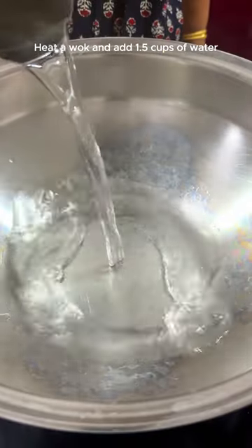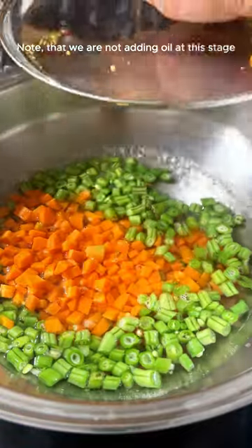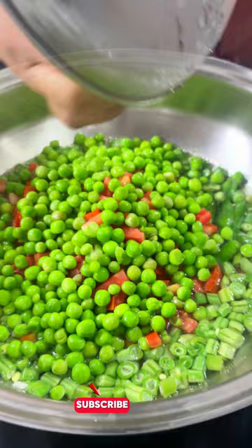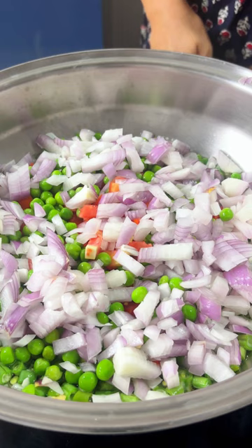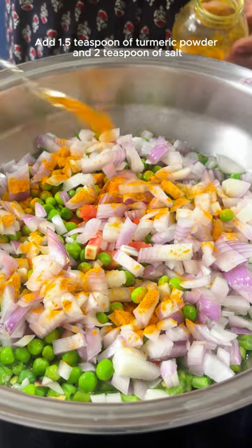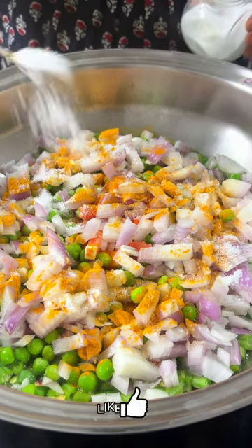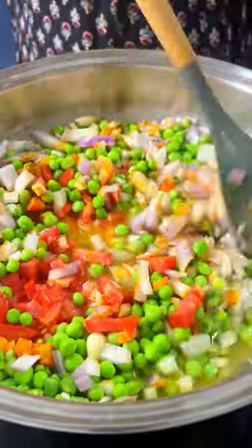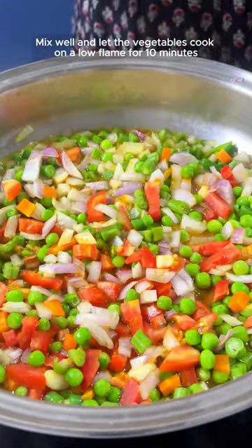Heat a wok or kadai and add 1 and a half cups of water. Gradually add all the vegetables to the water. Note that we are not adding oil at this stage. Add 1 and a half teaspoons of turmeric powder and 2 teaspoons of salt. You can adjust the salt as per your taste. Mix well and let the vegetables cook on a low flame for 10 minutes.